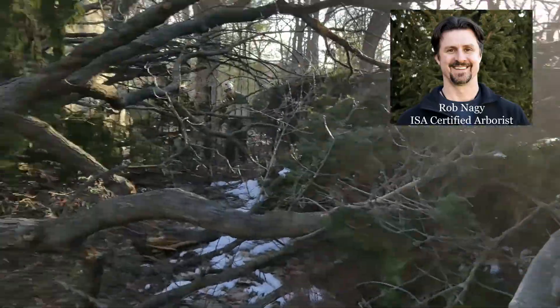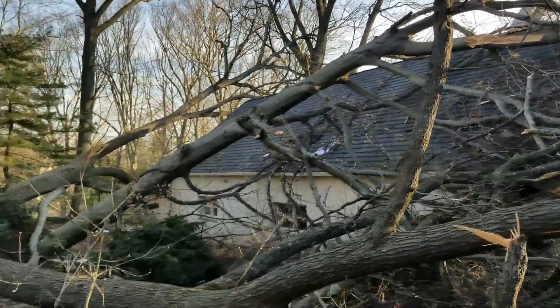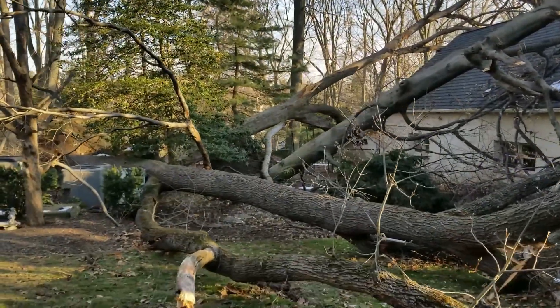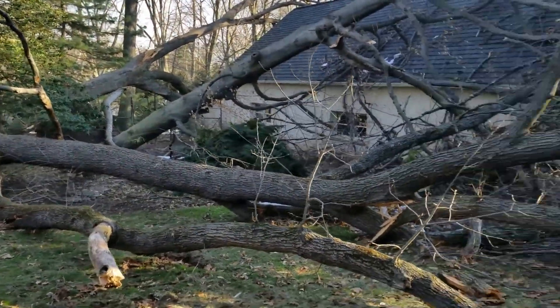Getting ready to start removing some of the trees that landed on the backside of this property. We've got the crane in. We had two nor'easters come through.